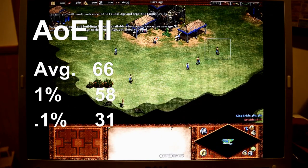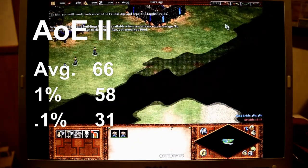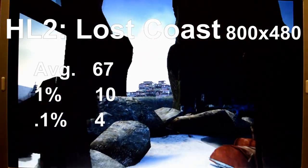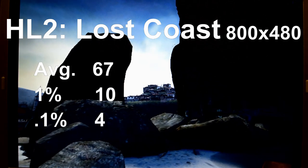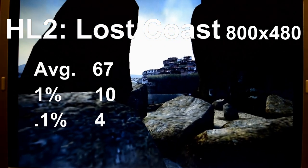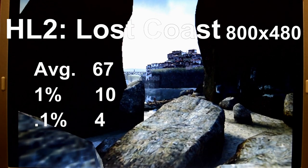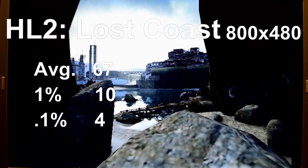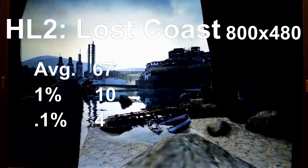Feeling confident in this laptop, I decided to try Half-Life 2 Lost Coast. I ran it at the lowest settings at 800x400 resolution and got respectable results. The average FPS was 57, with 1% lows down to 21 and 0.1% lows down to 12. Since Lost Coast is generally more graphics-intensive than the base game, expect similar results in Half-Life 2 — I was actually really surprised at how it handled it.